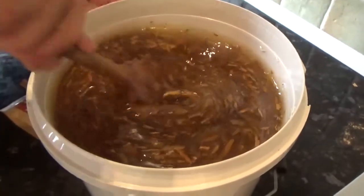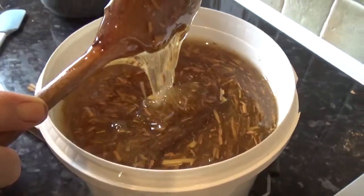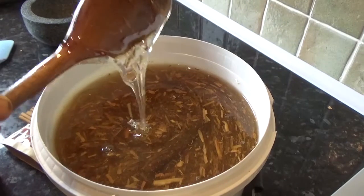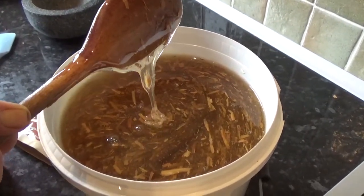We've mixed it all in now and we leave it with the lid on. Tomorrow we will come back again and give it a stir for about five minutes.